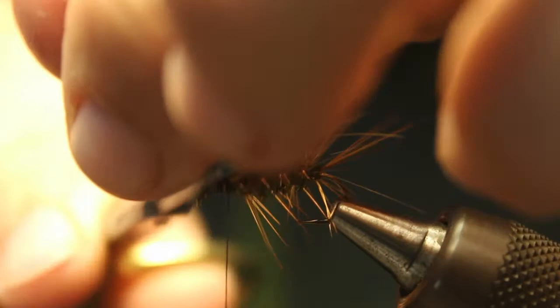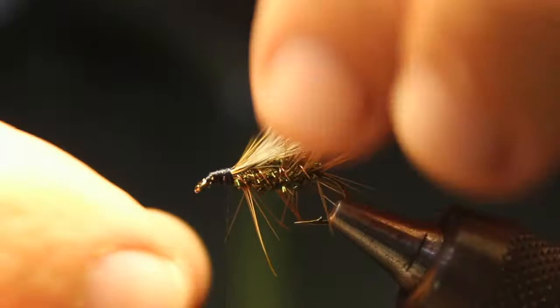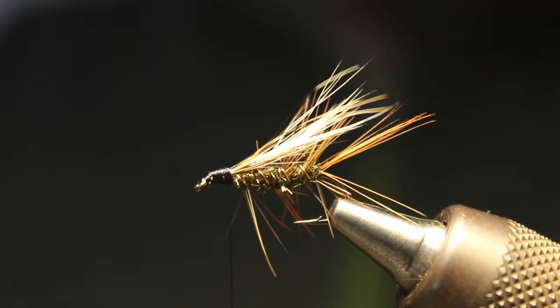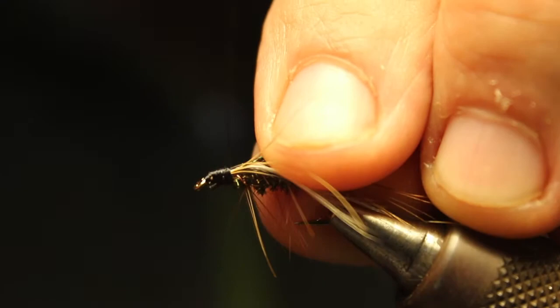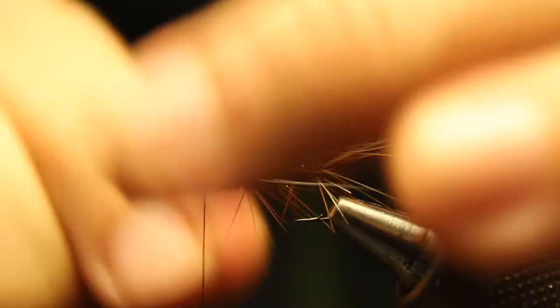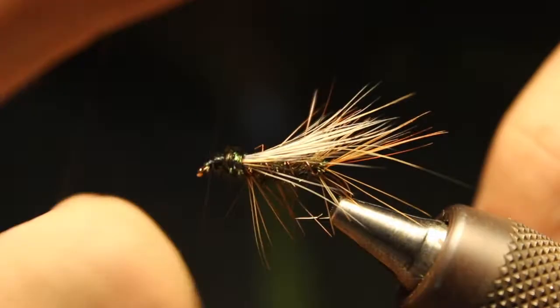Nice and secure. Cut this off close. Cover that up right about there to finish the head. Now we're just going to add a couple strands of peacock here to finish up the front. Clip off the white ends and try to get a little bit thicker peacock. I'm just going to wrap about three or four times to build up this front part — just about like that. Secure that and clip it off.